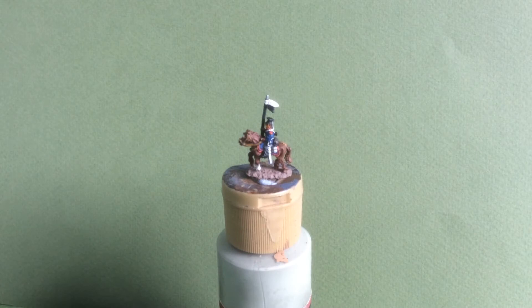Hello again and here's another update on my Franco-Prussian project. I've finished painting the final test unit I bought and this is a cavalry unit, Prussian Uhlans. I've painted them up as the 2nd Guard Uhlan regiment, so I shall turn the camera around and show you what they look like.